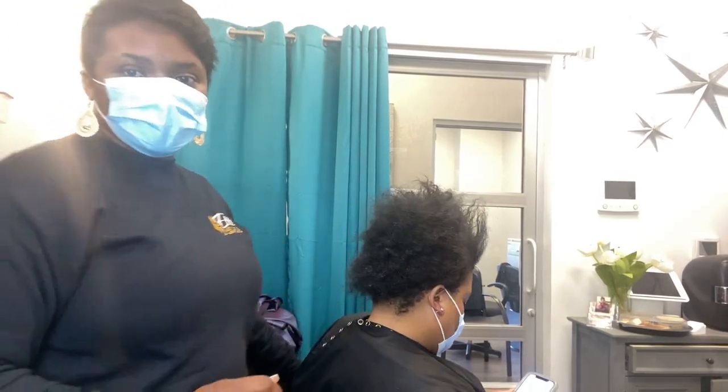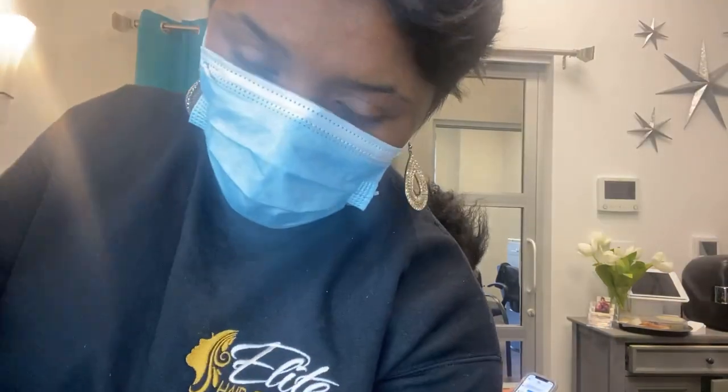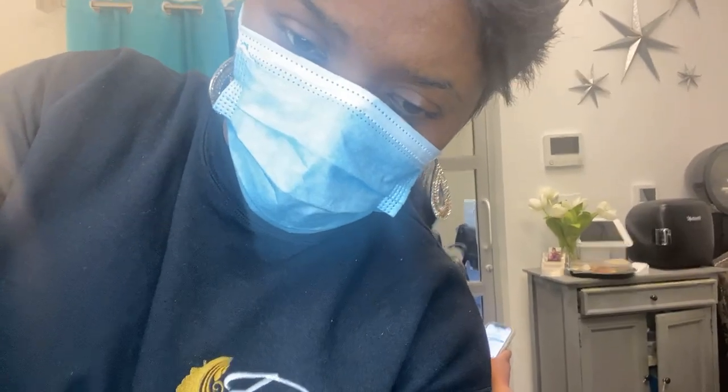Hey guys, Crystal here from Elite Hair Care USA. Today we are doing a hot oil treatment on my client. I'm going to lower my tripod really quickly so you guys can see a little bit better.